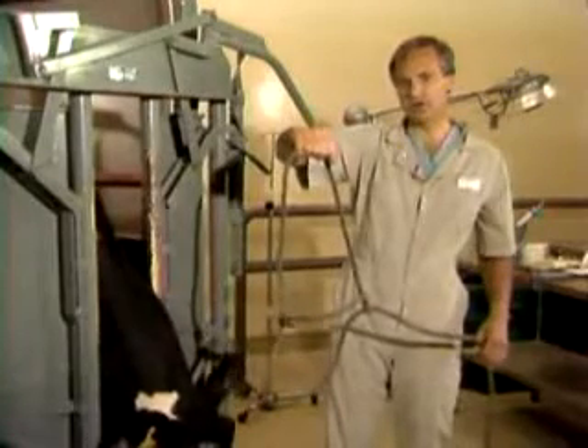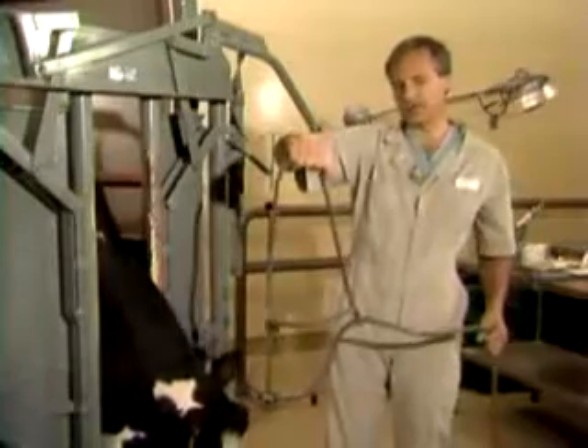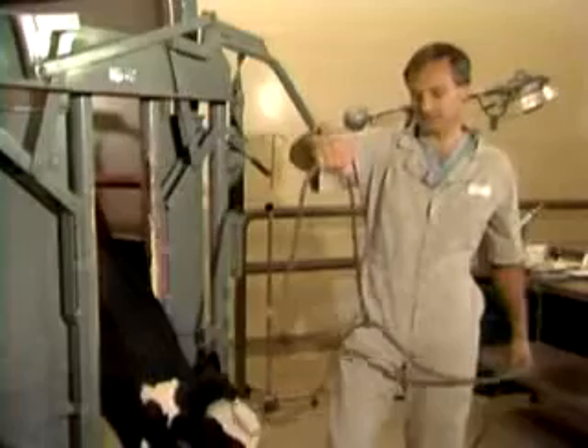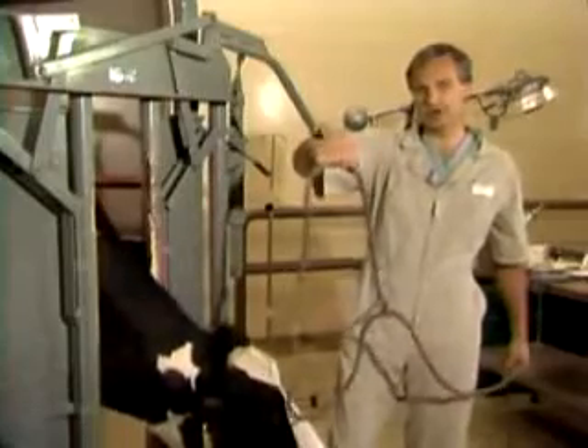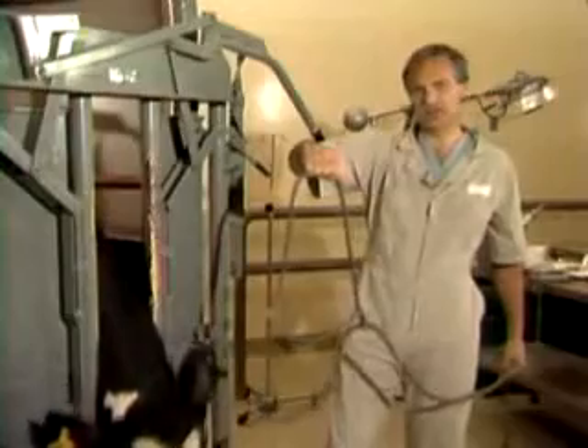If you put it on wrong, you're immediately suspect — because if you can't get a halter on right, what else might you do wrong? The second thing is that a halter put on properly functions a lot better because it gets better leverage on the head.